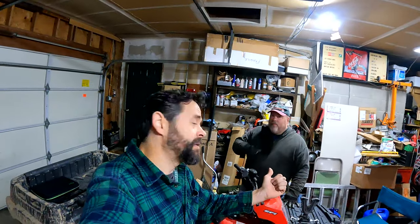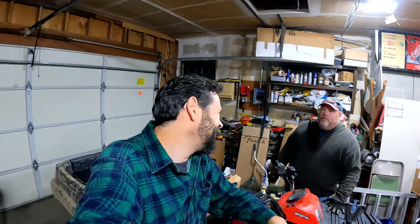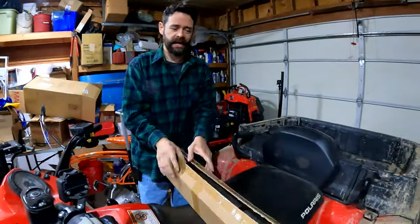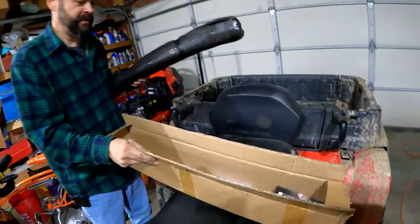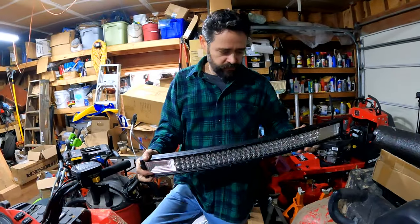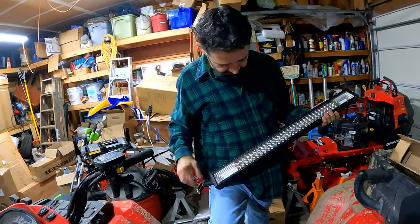Hello, once again welcome to the channel. My name is Uncle Jake, that man over there is a venerable — is that the right word, venerable? Sure, let's call me venerable. Today we're installing yet another light that was sent to us. This one's kind of cool — you remember the last video with the four-inch lights from AutoSaver88 that we installed? They've given us one more to try out.